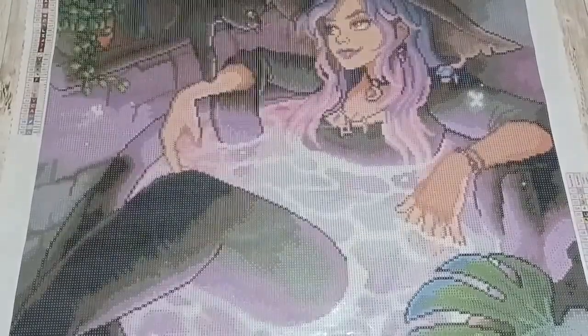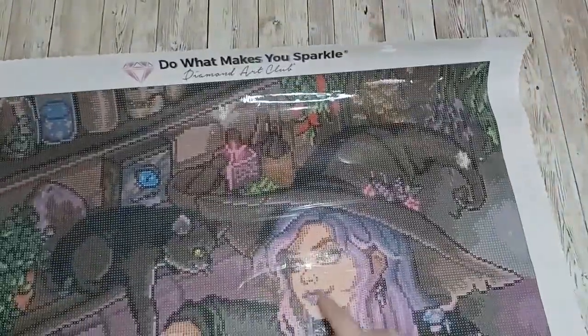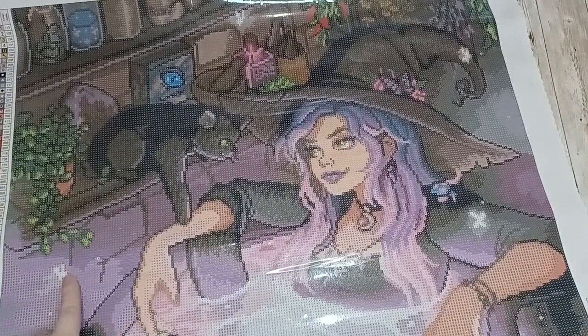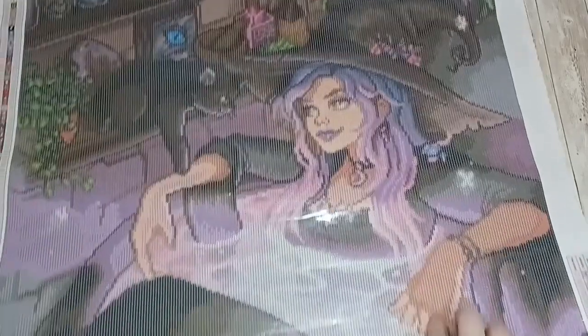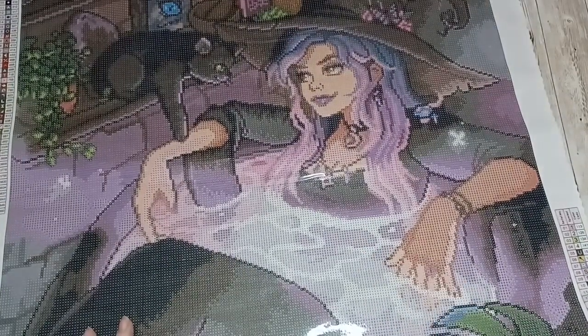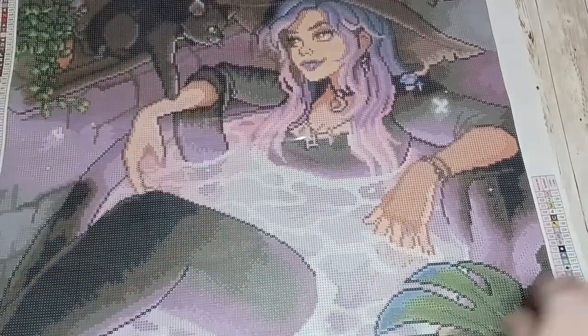Let's have a look at where those ABs are going to go. We have some number fours at the tip of her hat, some in the whites of her eyes and the same with the cat. There's a little patch of number four here and there, and a lot of four in the part of the cauldron. AB number two is in the cauldron as well, so we have two different ABs in the cauldron - numbers one and two.